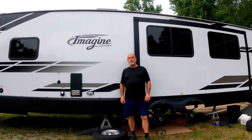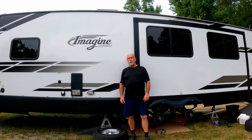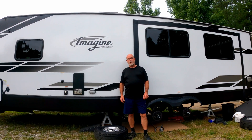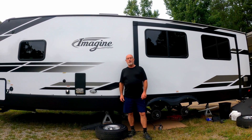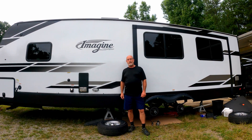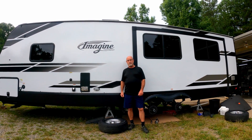Hi, I'm Glenn Maurer and today we're going to be installing the Moride CRE 3000 suspension system along with the Moride X-Factor crossmember brace on my Grand Design Imagine 2670MK travel trailer.